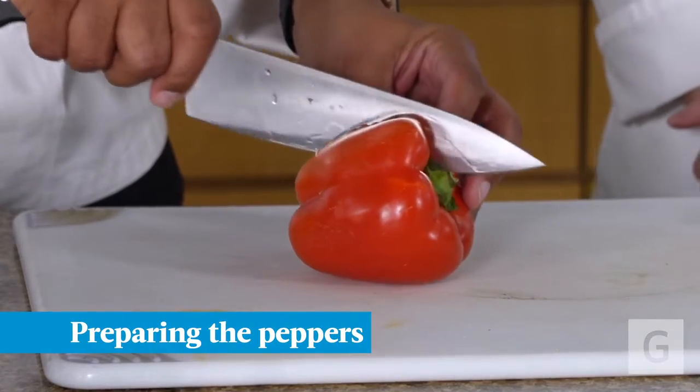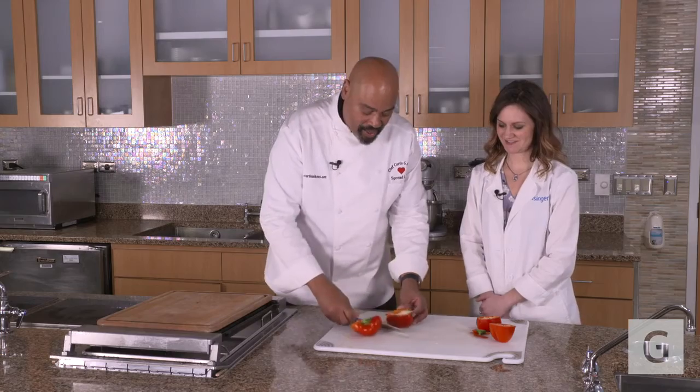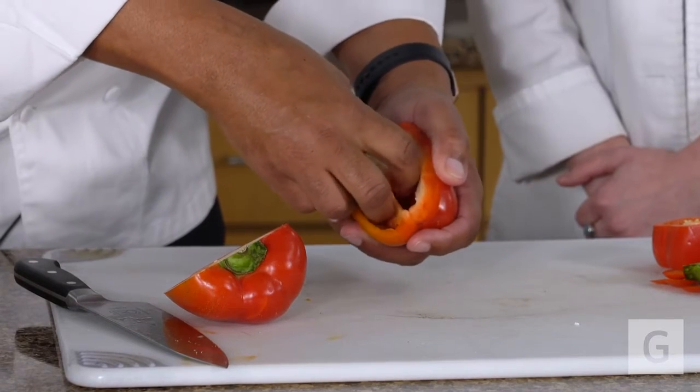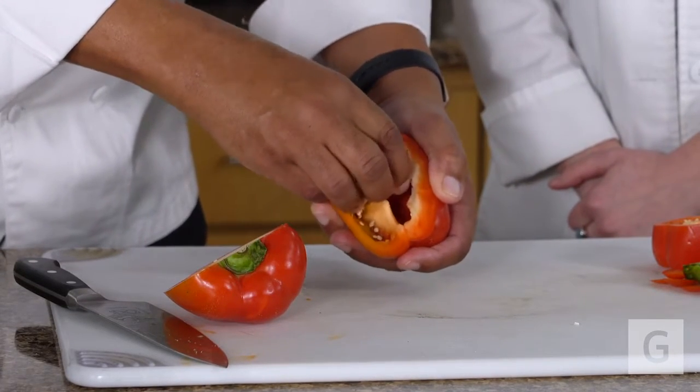Everything is prepped except one item. We're going to slice right through the pepper sideways like that. You see how that is — we're going to remove the seed pocket. Careful, don't rip up your pepper.